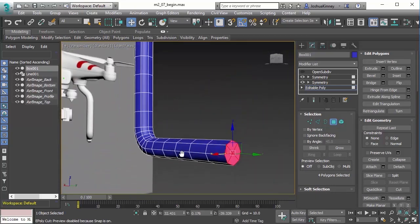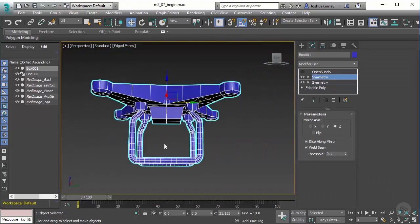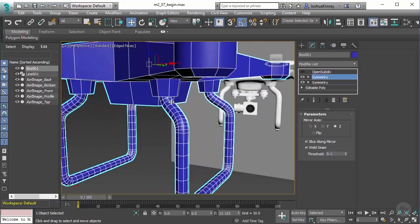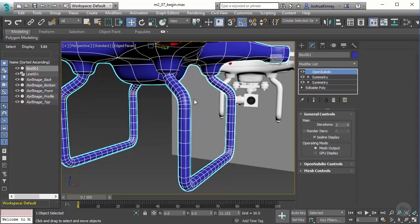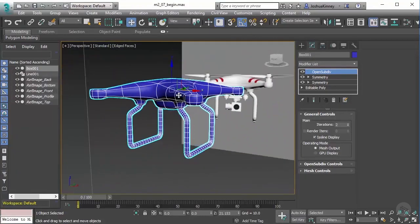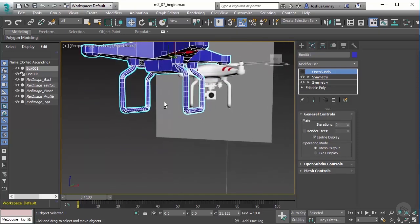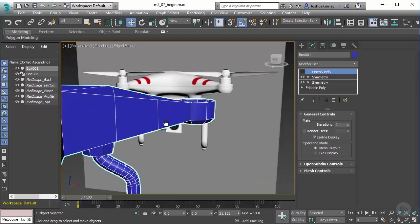This creates a polygon on the back side which we can delete so it doesn't cause issues when Symmetry is applied. Now if we go back up, we can see the legs, and things are really starting to come together. With OpenSubDiv applied, the curves look really good and give us the right shape. We will need to do some creasing on the drone body to get the proper shape, but we'll talk about that later. Now let's move on to creating the motor and propellers of the drone.